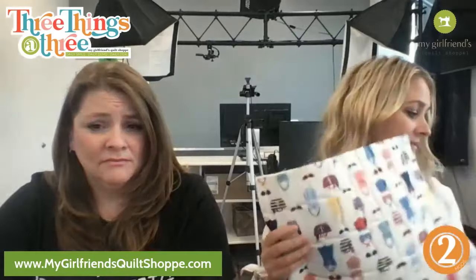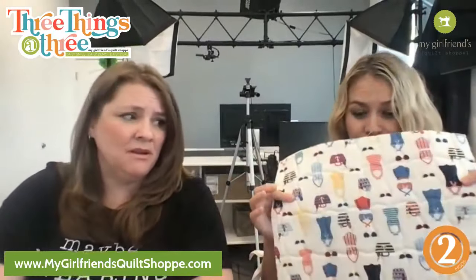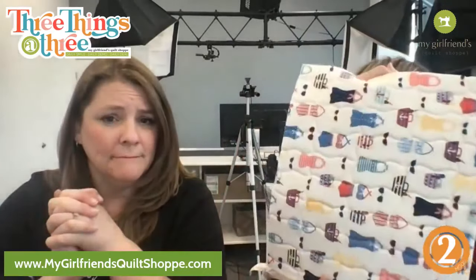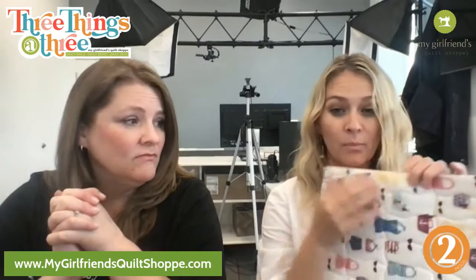We're gonna take two pieces of fabric — two fat quarters will work for this, you'll have a little bit of scrap but not much — and cut them to 12 by 15. So you've got a front and a back, and then you need some soft and stable, or Kimberbell's Flexi Foam, or Pellon has one — just foam interfacing. It makes it nice and stiff.